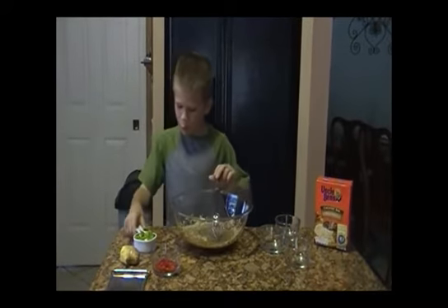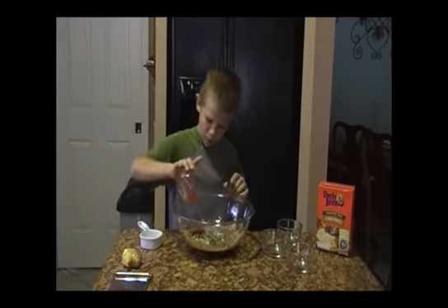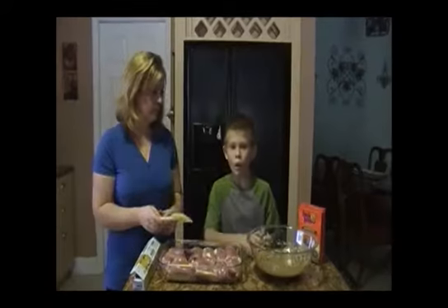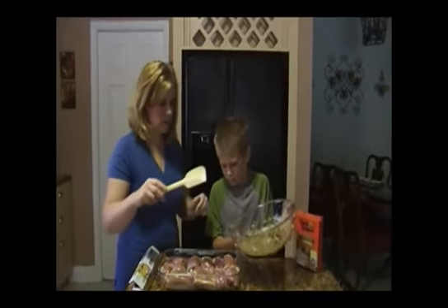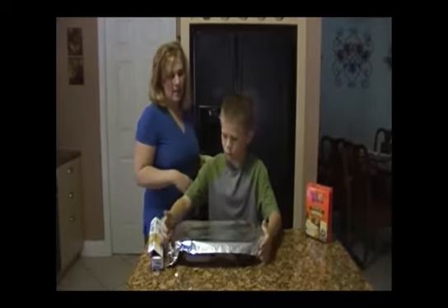Now add a half a cup of green onions, the chili pepper, and eight teaspoons of fresh ginger. We're done with our marinade. Now we're going to pour it over the chicken. We refrigerate it for at least five hours, or overnight if you would like to.